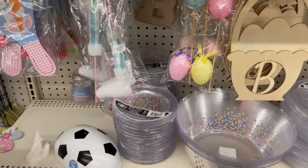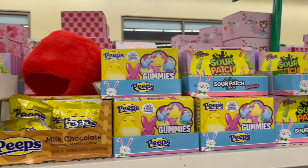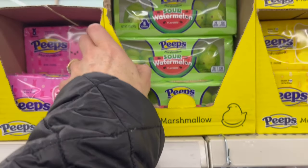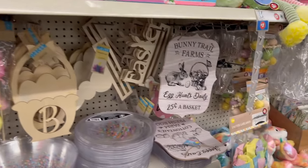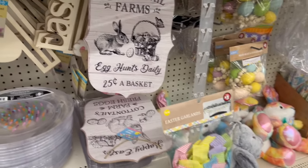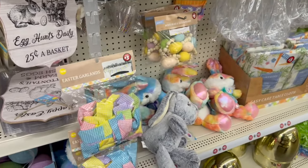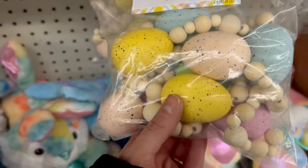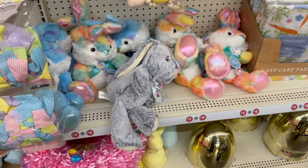We also have Easter candy up here. Peeps, of course, from the Just Born Company — I love melting those on the wax melt burner; they're so much fun. Bunny Trail Farms, egg hunts daily, 25 cents a basket. And this is $3 — I think it's really, really pretty and well done. The cream beads, the speckled pastel eggs, very pretty.